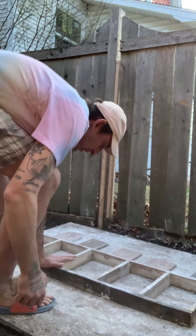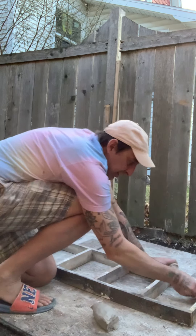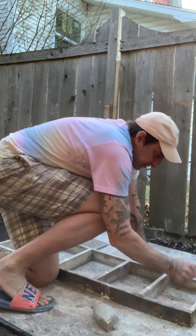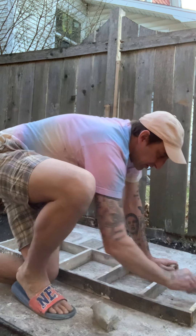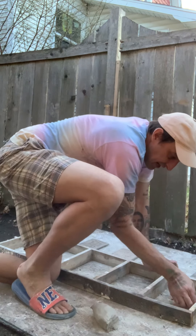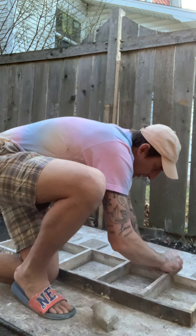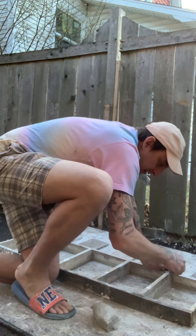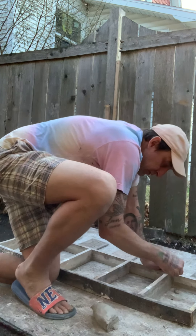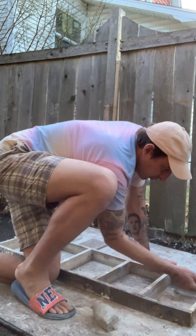I'm going to smear clay along the edges of the inside of the frame here for making the molds. I'm doing that to prevent any leaking of the plaster — if I don't do this, plaster will just start leaking out from underneath the mold. So this is a necessity. You just smear the clay, squish it in and smear it right along that edge until the gap is covered in clay. You have to do the bottom and all four sides going up.